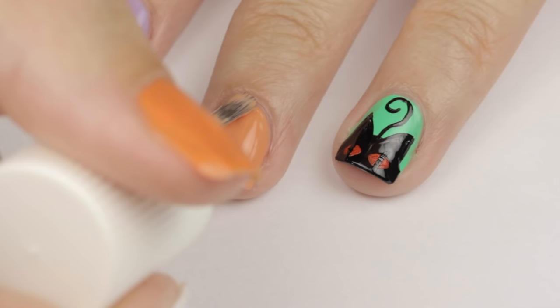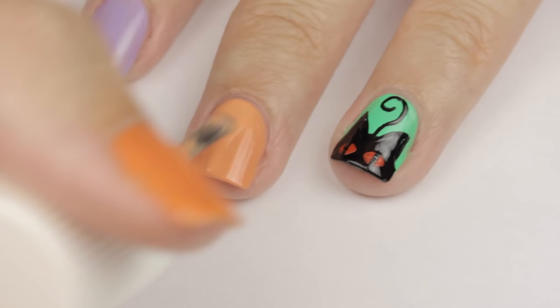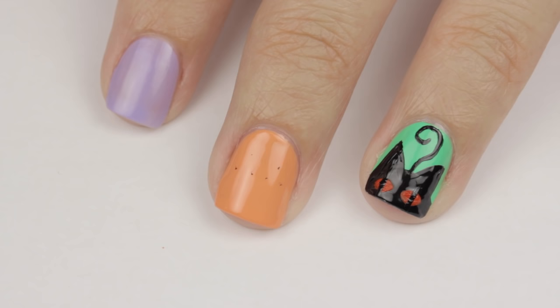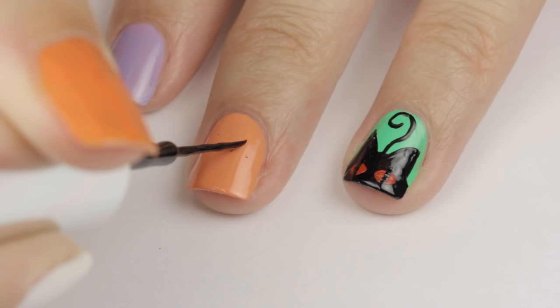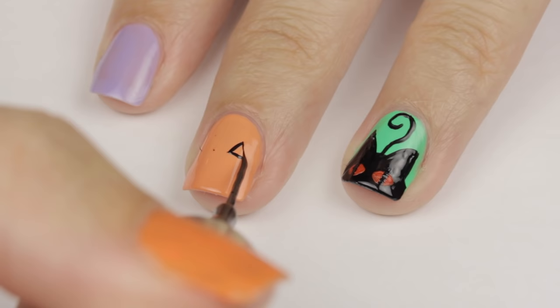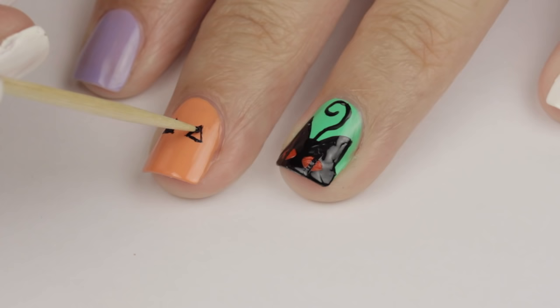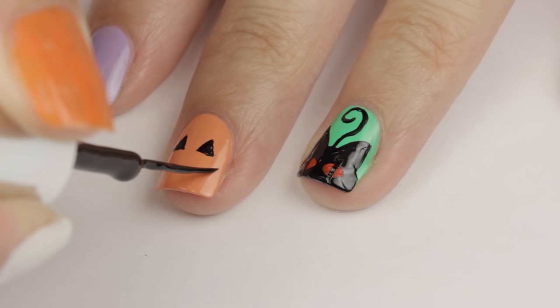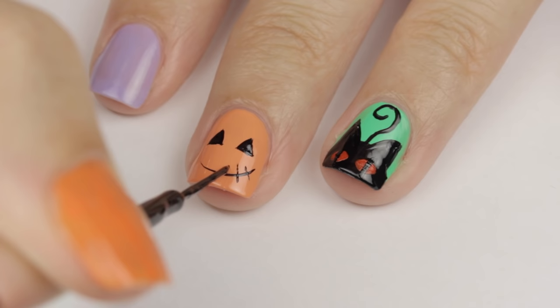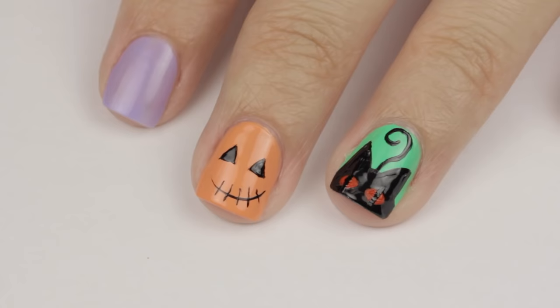Up next is the smirking pumpkin. For this design, you'll need to start off with an orange base. Then I'm taking my black striper to add triangles for eyes. I added some little black dots to help center and guide me in creating the triangles — I did this while my hand was facing me. This is a really great tip if you want to get the perfect placement on your nail. Then I just connected the dots and filled it in with a toothpick for more control. To create the smirk, just swipe the striper across the nail and then add in some creepy stitches. He kind of reminds me of Jack Skellington now! And he's all done.